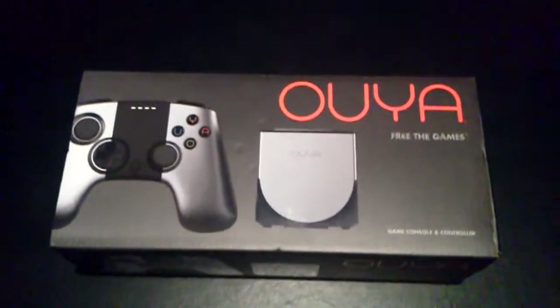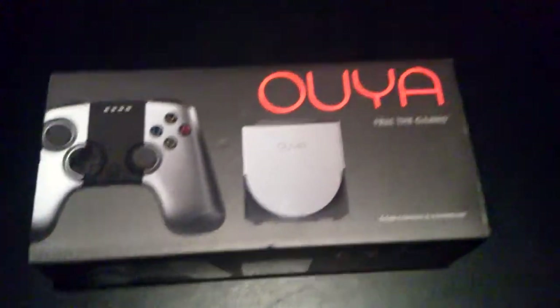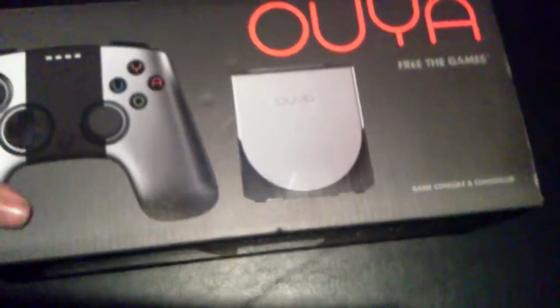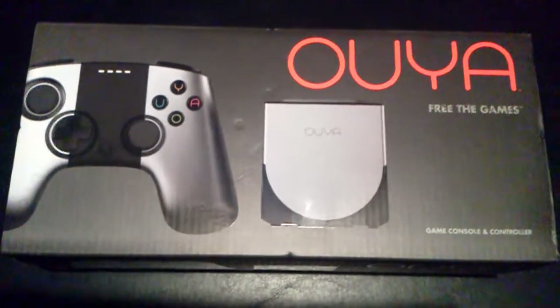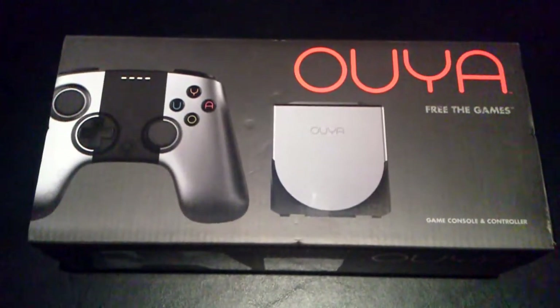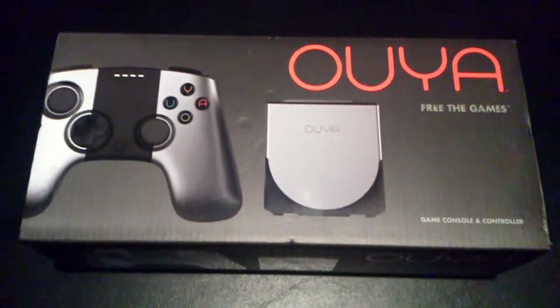Greetings, GameTimers! Welcome to GameTime. I'm your host, Kyle. For this episode, we have a nice unboxing of a third-party console called the OUYA! We're going to take a look at what's inside, and then we're going to do some gameplay footage, see what the console's user interface looks like, what the games look like themselves, and the controller, and all that good stuff. We'll go do it next on GameTime.